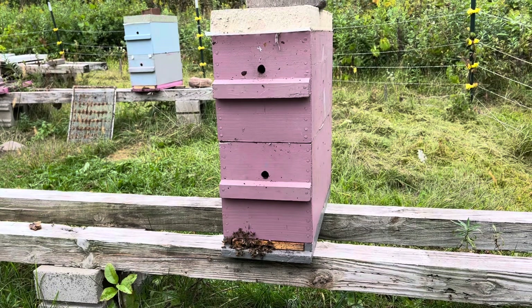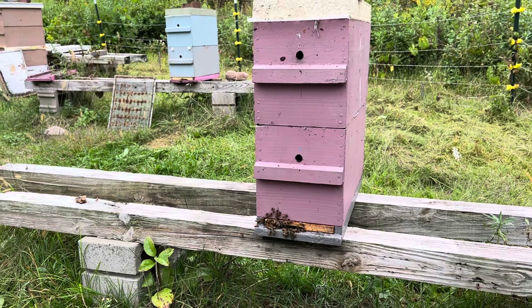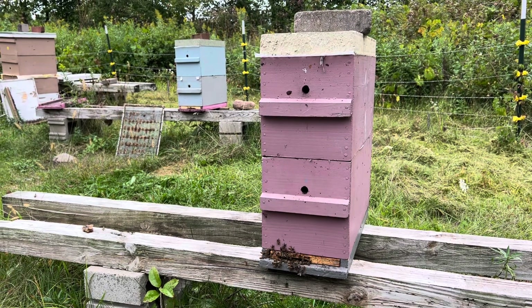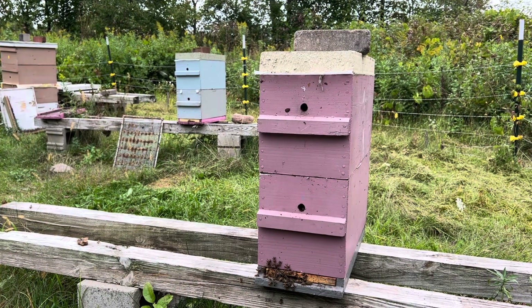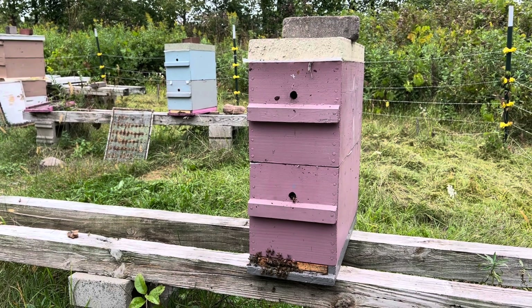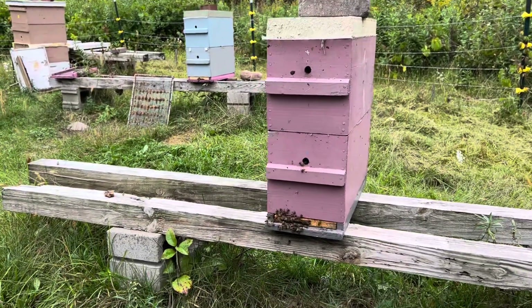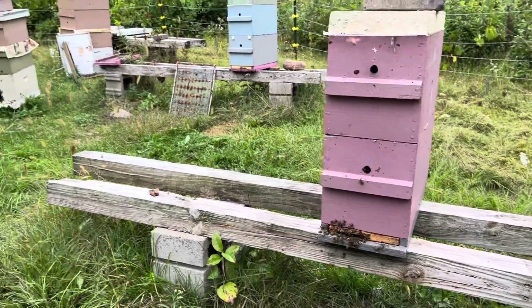Bees in the summer are only going to live six weeks, so you have to think about how much sealed brood is in the colony. If you put into that colony four or five frames of brood including a couple of frames of sealed brood and a goldenrod flow comes on, it's going to swarm because it simply won't fit.